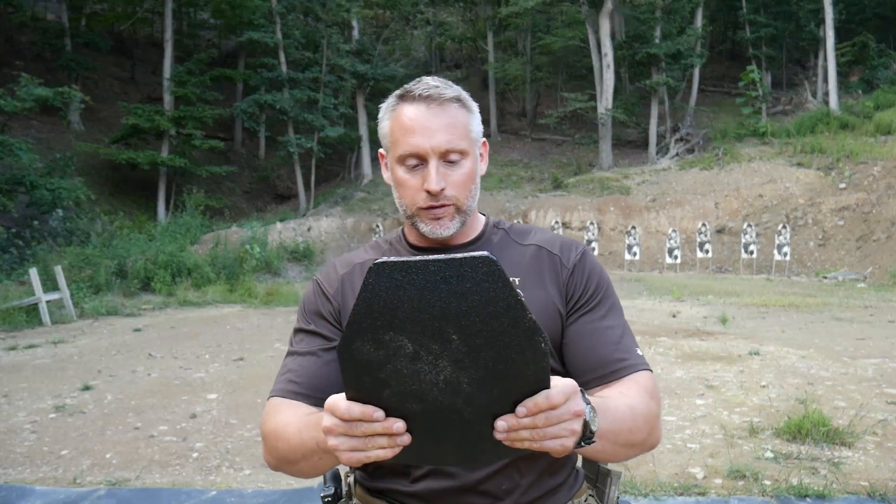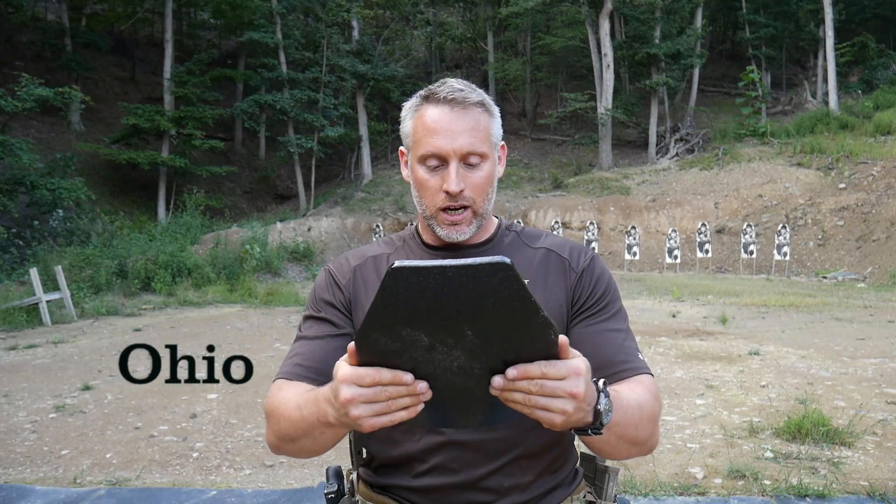Looking at it right here — here's the plate. It's 10 by 12. This stuff is made in Idaho, guys. It's American made. And it's threat level 3 plus — M855, SS109, M855A1. Here's the plate right here, and you can see looking at it, it's really thin.